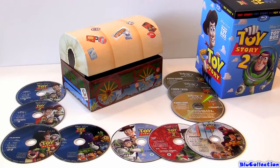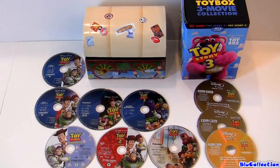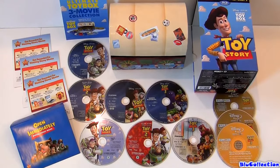Alright guys, that was it. Hope you liked my video. It's a great collection in a fantastic ultimate toy box storage collection. Hope you liked it. See you next time.